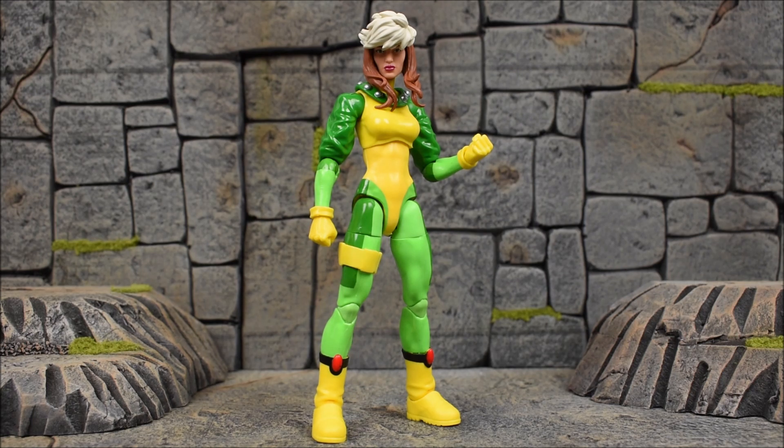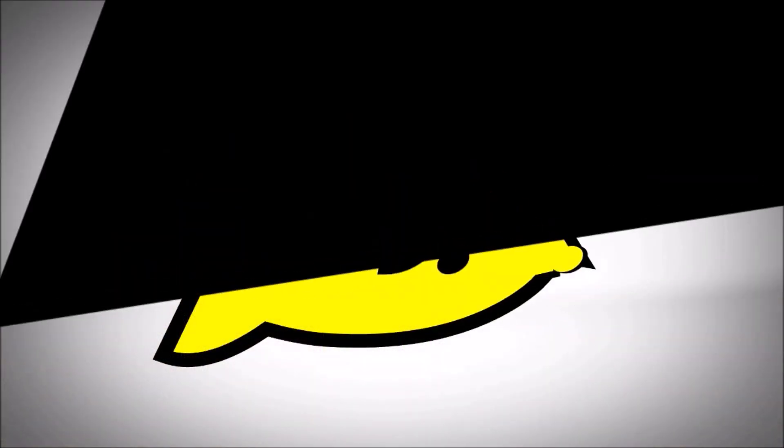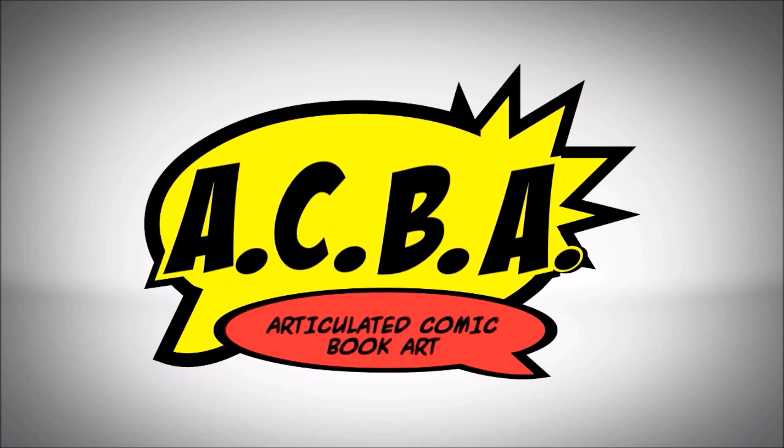That's going to do it for this review of the Marvel Legends X-Men Age of Apocalypse Colossus Build-A-Figure Wave — Rogue. I'm officially halfway through this wave, having already reviewed Sabretooth, Magneto, and Cyclops, so check those out if you missed them. Stay tuned for the remainder of the wave: coming up next we have Iceman, then Kitty Pryde aka Shadowcat, and Legion. Leave a like and a comment, let me know your thoughts — I do read your comments. Subscribe if you haven't already, and as always take care, take it easy, and have a great day.